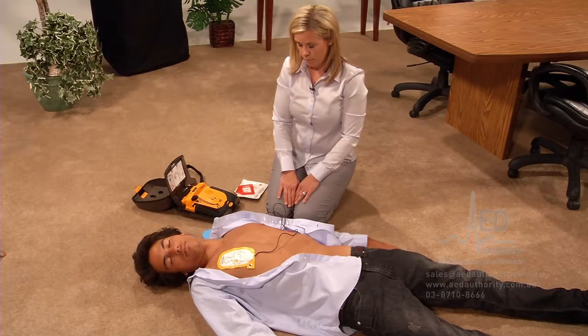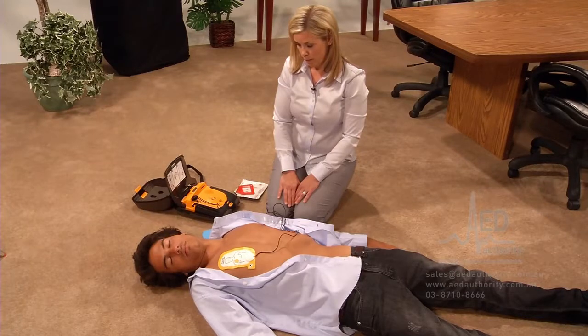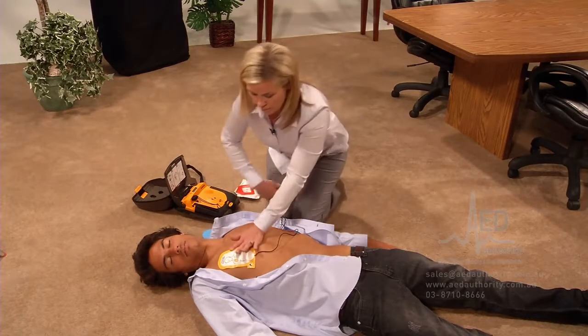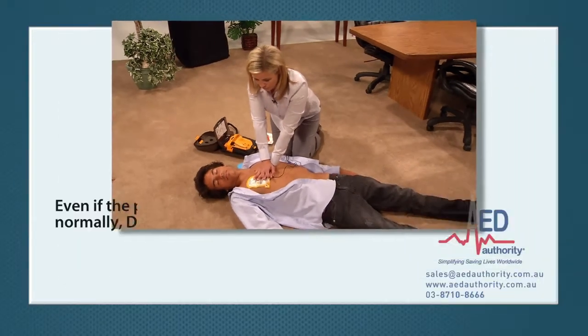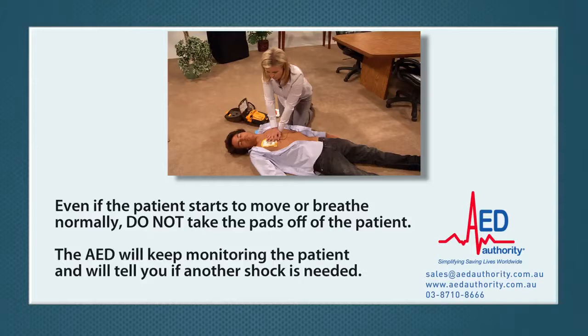It may decide to shock again, or it may say: "No shock advised. Provide chest compressions and rescue breaths." Even if the patient starts to move or breathe normally, do not take the pads off. The AED will keep monitoring the patient and will tell you if another shock is needed.